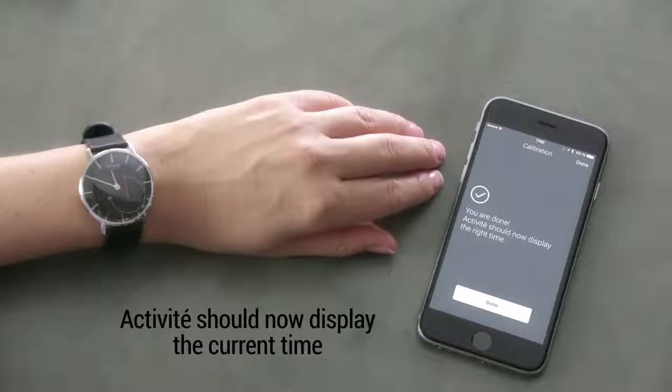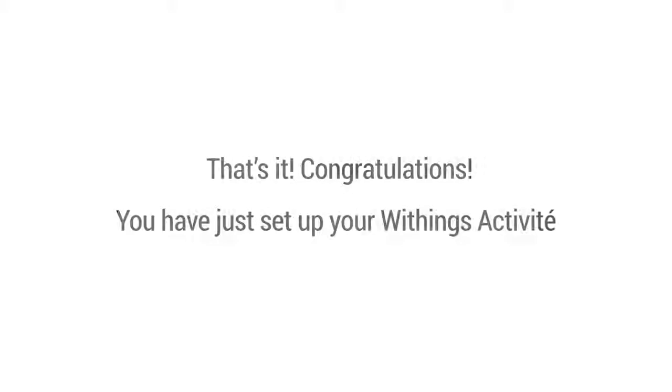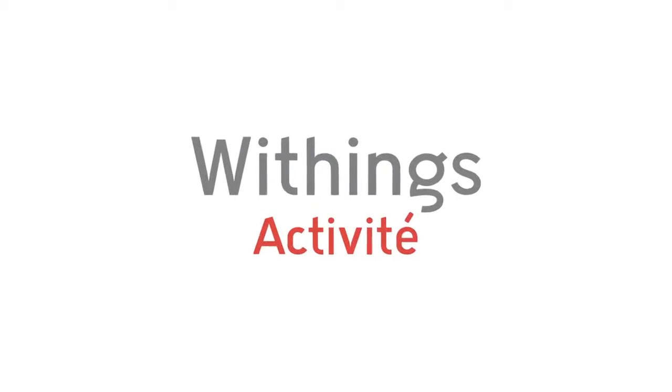Activité should now display the current time. That's it — congratulations! You have just set up your Withings Activité. For more information, click on Next.